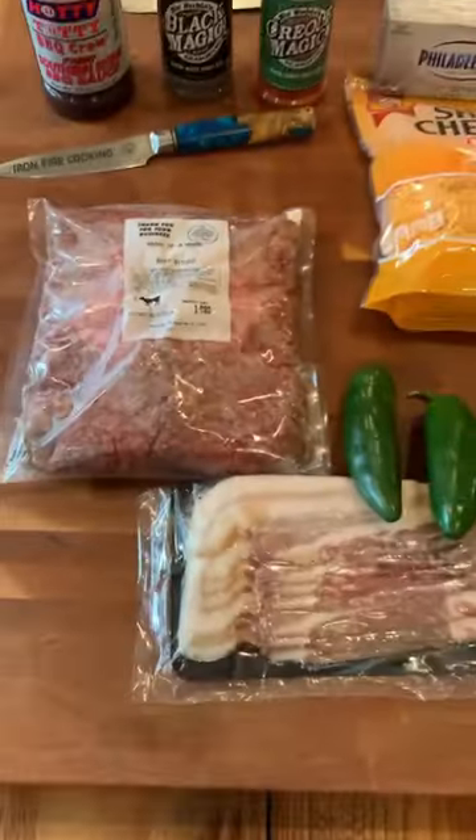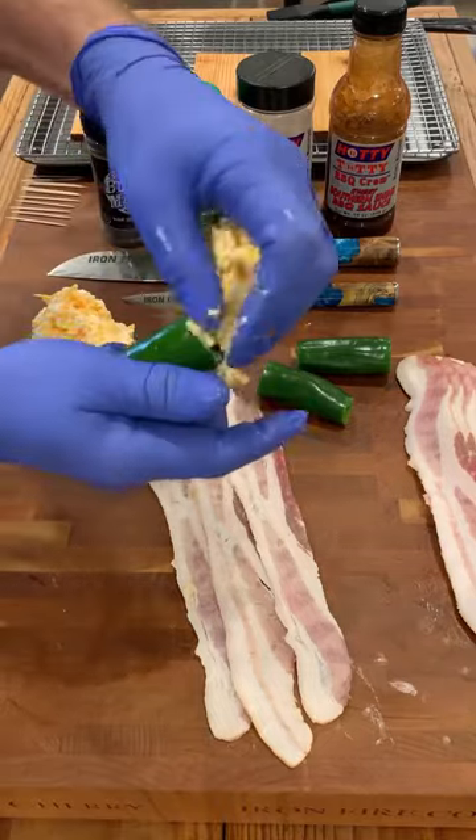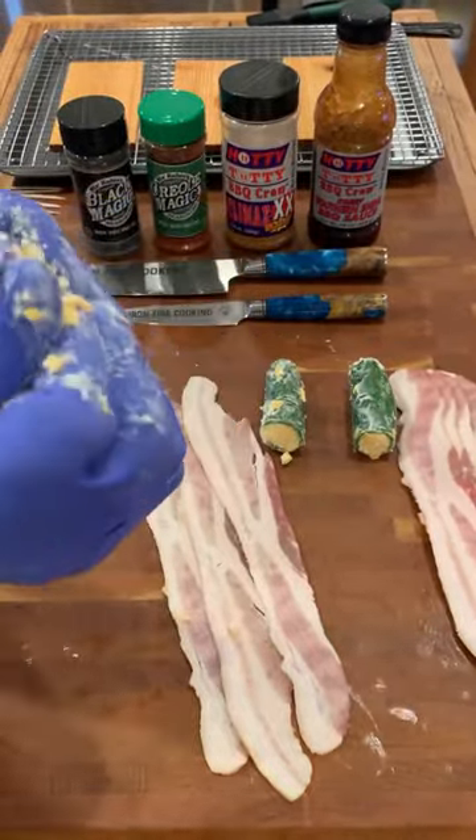Cedar Plank Armadillo Eggs. Here we cored out some jalapenos and made a cream cheese, cheddar cheese mix, stuffing the jalapeno with it and also around it.